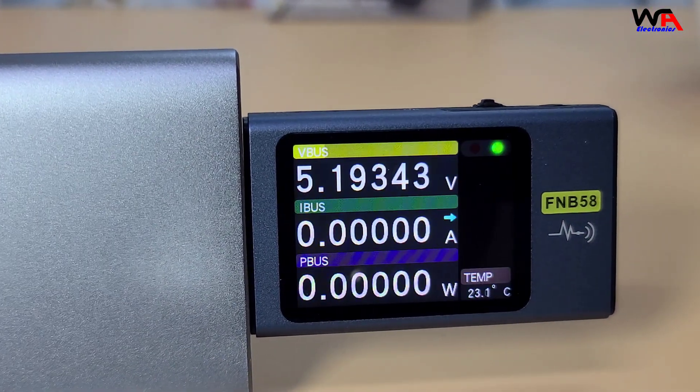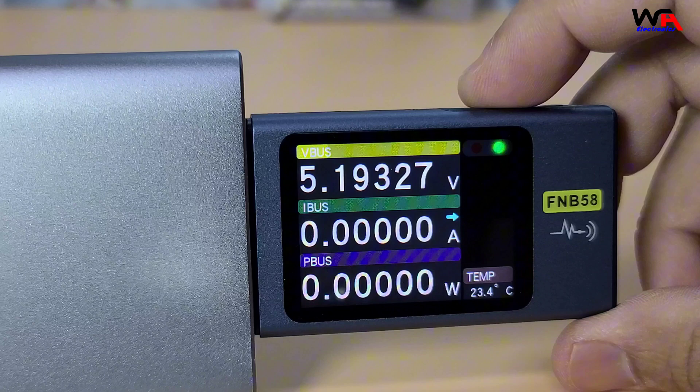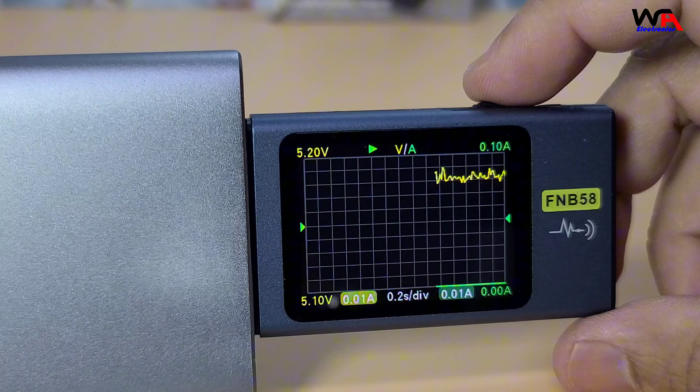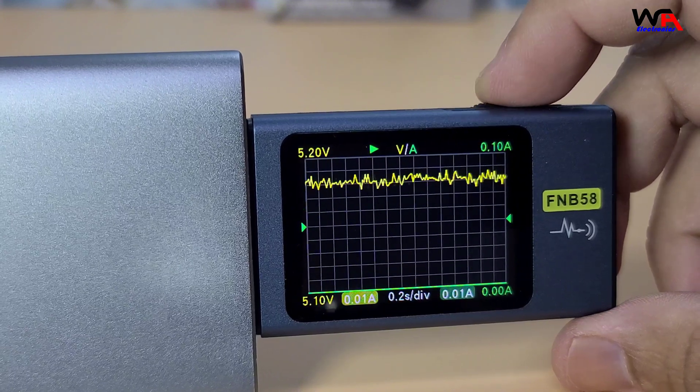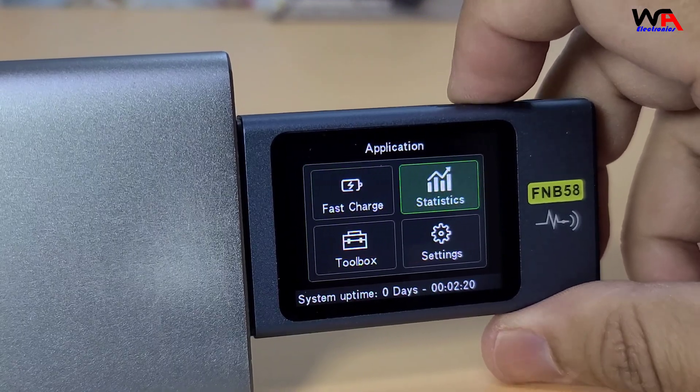The Phnercy FNB58 can measure voltage from 4 to 28 volts, current up to 7 amperes, and power up to 120 watts. It boasts a high resolution of 10 µV/µA/µW, which is impressive for such a compact device.